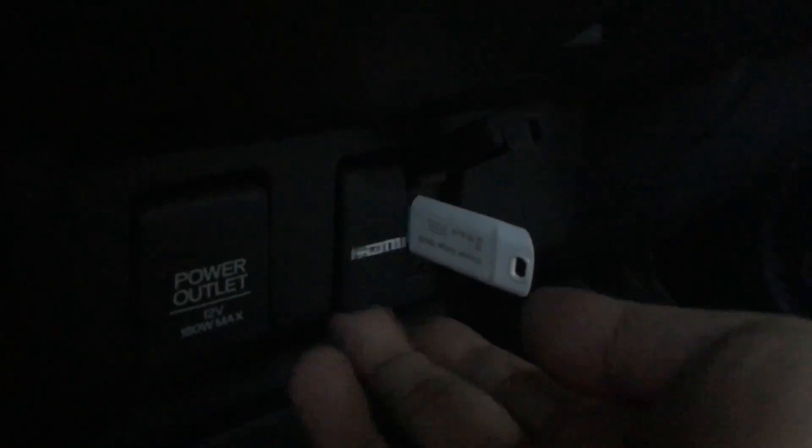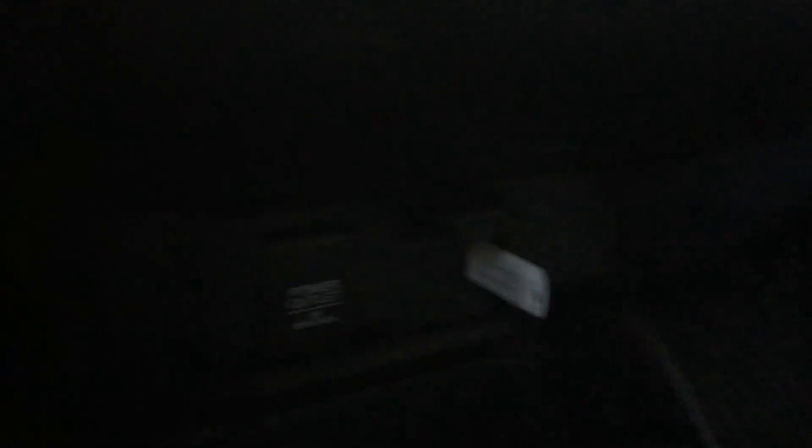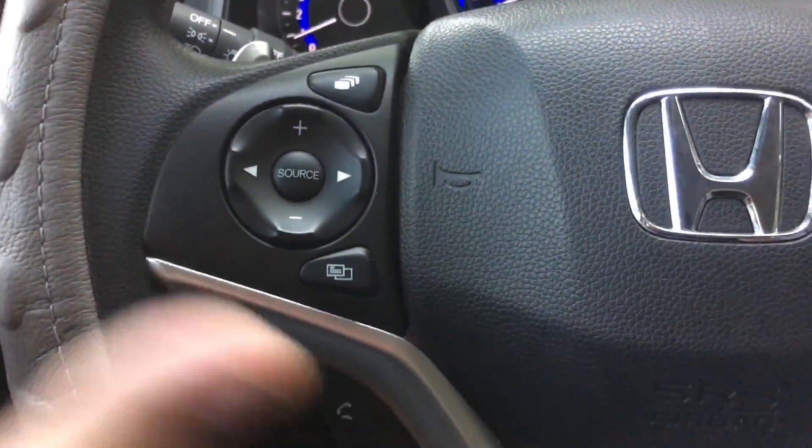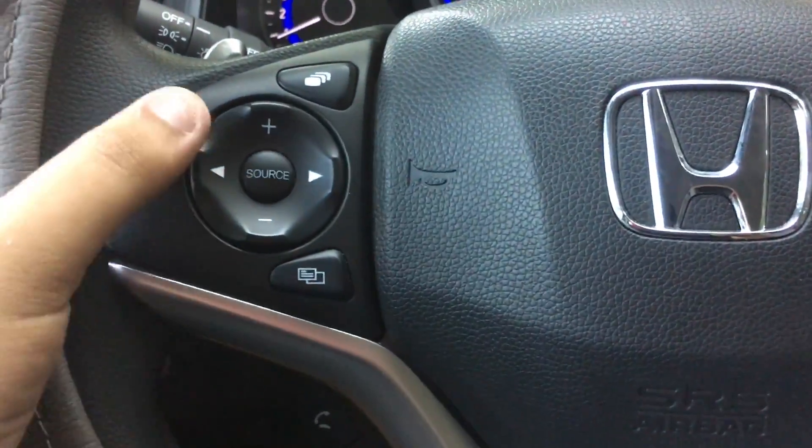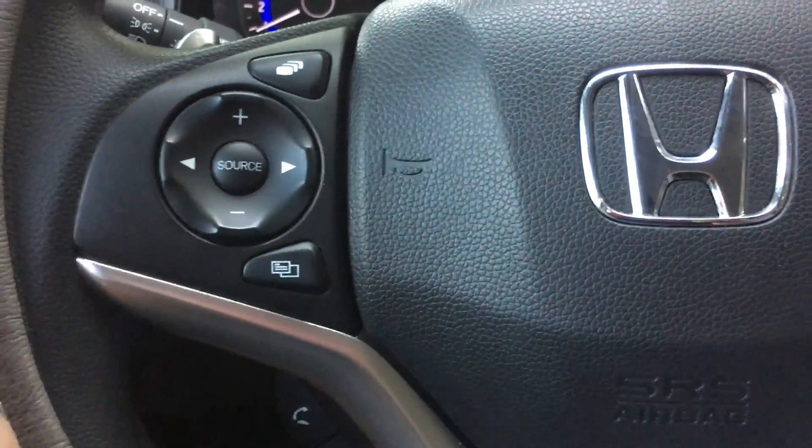Got your HDMI port right here so that you could attach a device with HDMI and display it on the head unit. Power outlet as well. With the controls for the head unit in the steering wheel, you got volume controls, different modes, and your source.